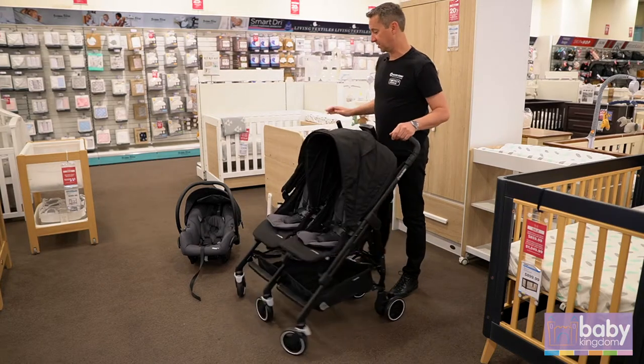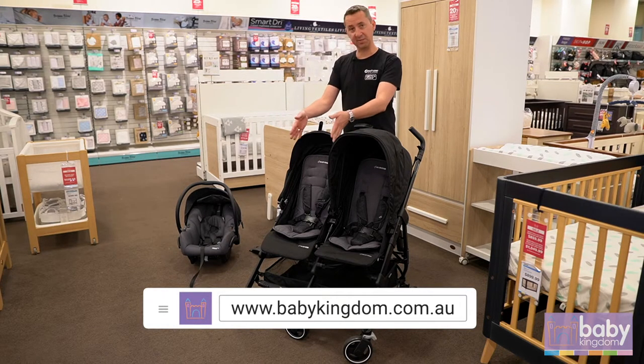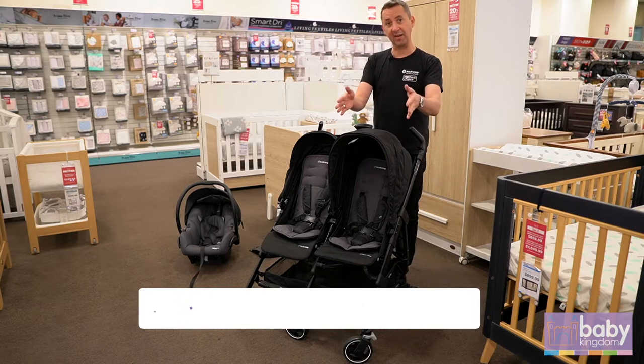Travel system ready. At Baby Kingdom we have a MECO Plus non-ISO fix capsule which you can fit in here, and we can also fit another one as well.